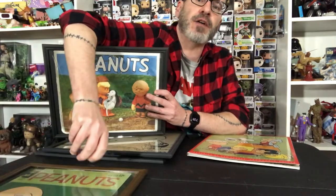I just adore these. What you can do is go out to your local dollar store and get some little frames and you can frame these. Look how great these look.